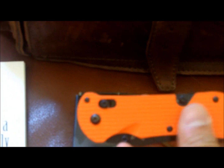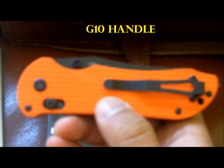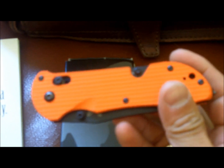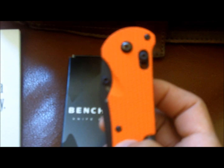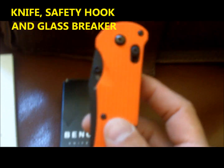About the knife — it's got a textured G10 handle. I like this orange because it's easy to find in the dark, so it's got this emergency orange. This is not a combat blade. It is a dynamic triple utility tool, which includes a knife, a safety hook, and a glass breaker.